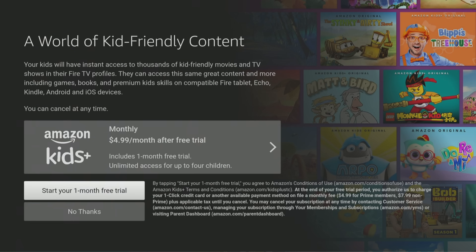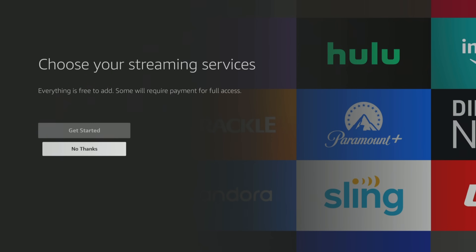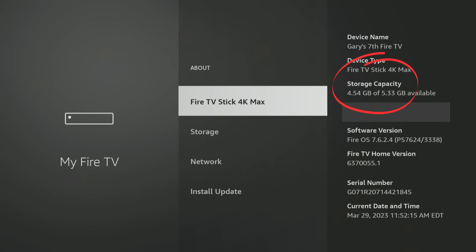Now this is the most important part. It'll pull up a screen asking for your preferences. Initial setup is key. If you set up this Fire Stick right off the bat without care, all of a sudden your storage is gone within a few hours. It's going to ask you things like: do you want free trial apps — no. Do you want to choose your streaming services now — no, I'll do it as I go. Do you want to enable parental controls — nope. Once you sign in, go into Settings, My Fire TV, About — I have 4.54 gigabytes of 5.33. Very few people have this much storage.